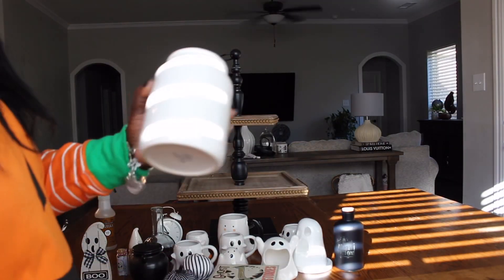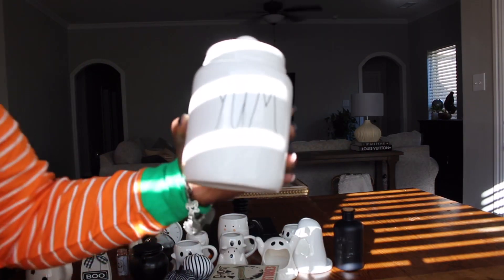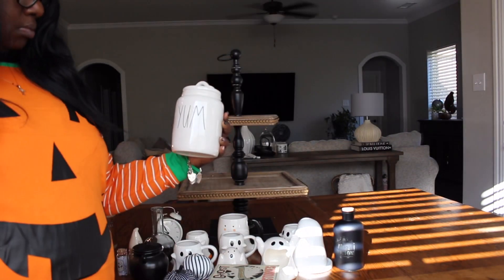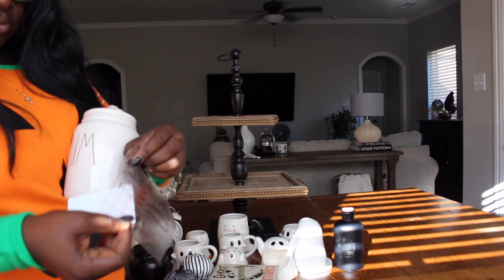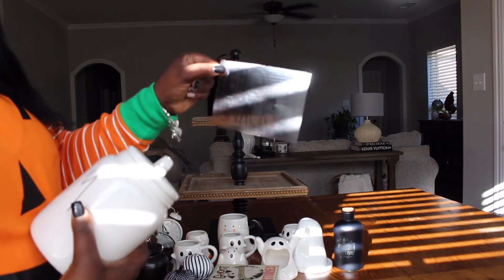I'm about to decorate my kitchen table's tiered tray. I love to decorate my kitchen table for all holidays, so I'm going to transform this tray into a ghost themed tray. I'm going to start by applying this decal that I got off Etsy and it says 'Ghost Snacks' — so appropriate for this ghost themed tray.